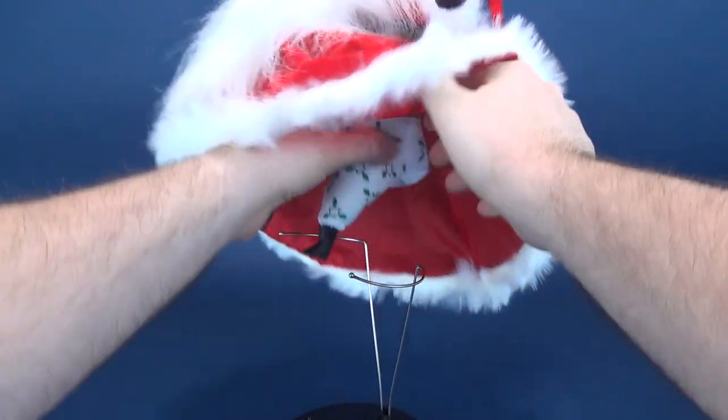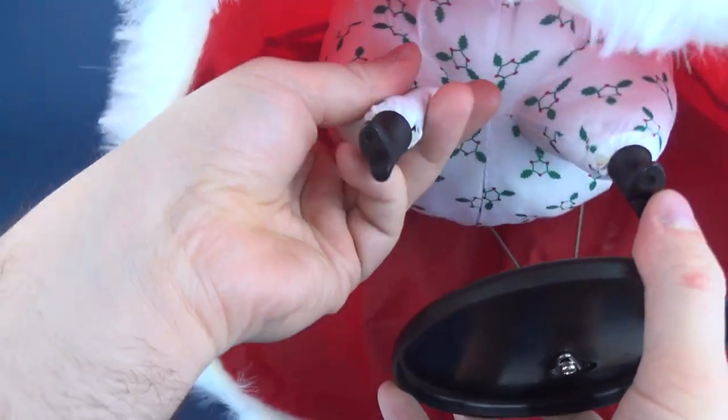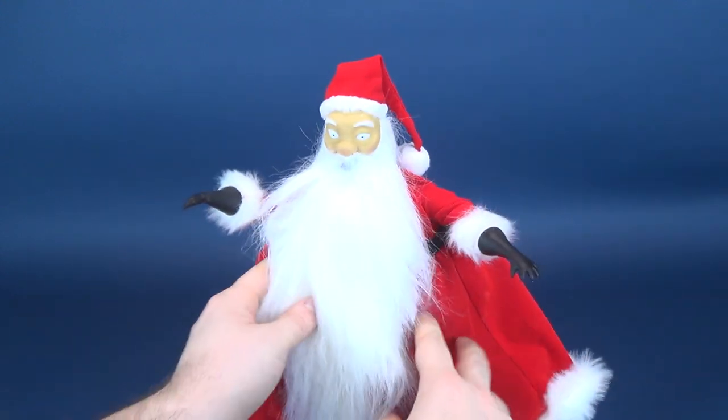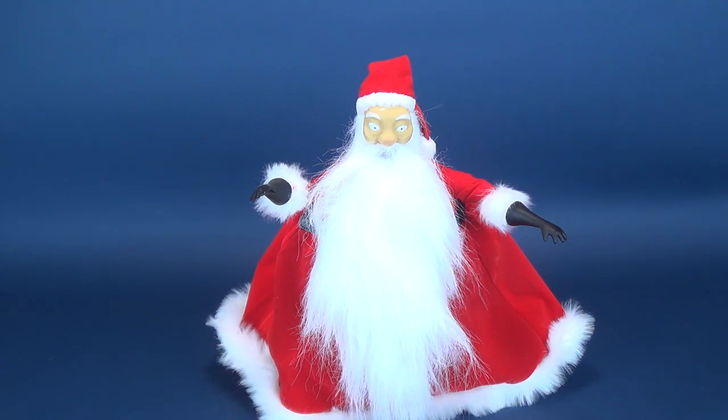Let's go ahead and grab the display stand and put Santa Claus back in place. The only thing with this Santa Claus, above and beyond the paint problem, is that he is large — well, he is large in the movie as well. So it does make things a little bit more difficult when you want to pose him. You don't feel like you get as much... you get the range of bending him on the wire frames, but it doesn't feel like you have as much liberty as, say, the Jack Skellington and Sally that we already had a look at.